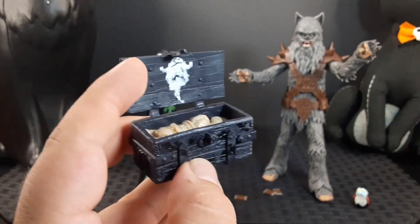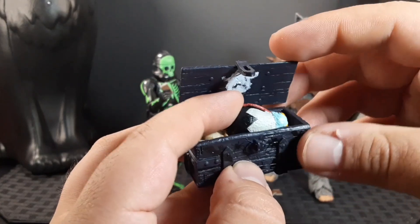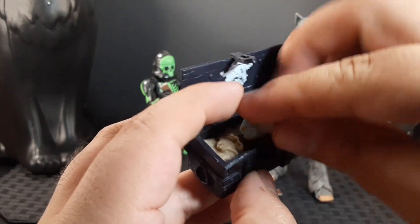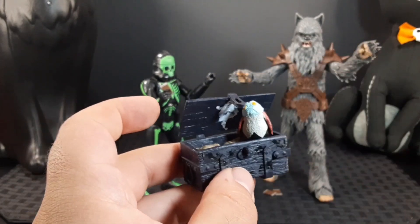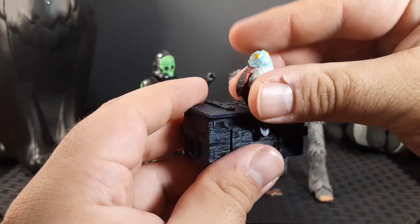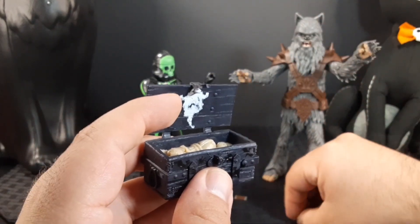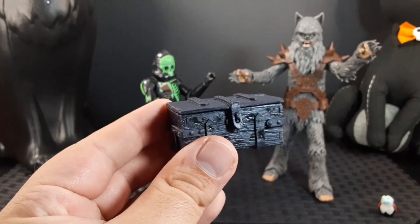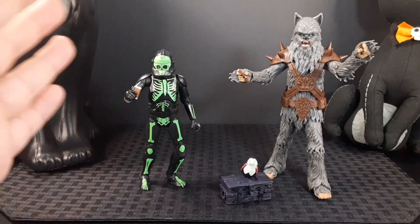Grabbing my Porg, you can actually put him to the side like he's sleeping — that's what they showed — but it'd be cool to have him rising up from his slumber. You can also close the lid, put him up on top, or better yet hide the chocolate bars inside so no one else can steal them. That's pretty neat.